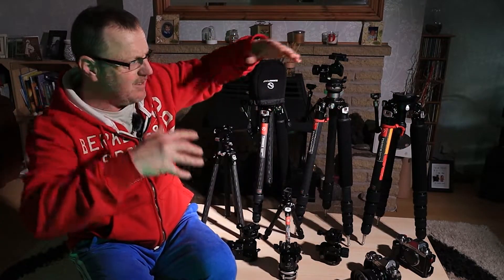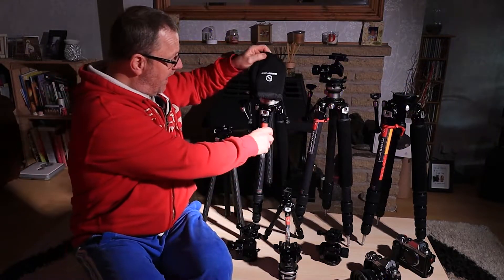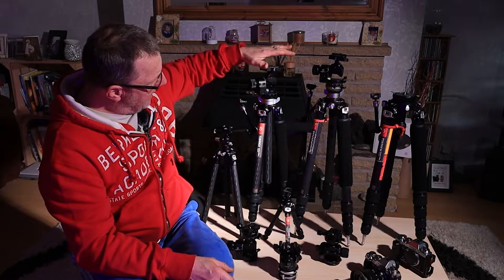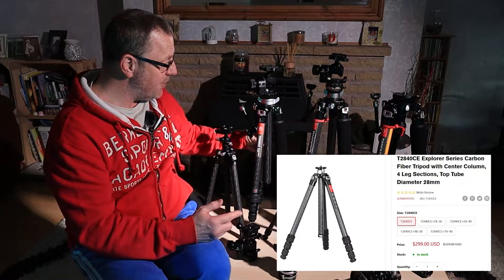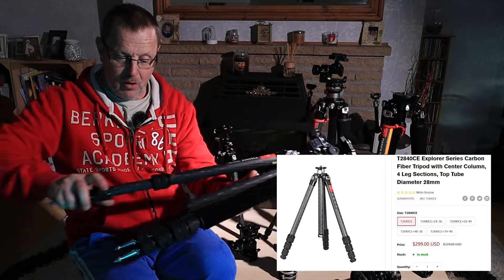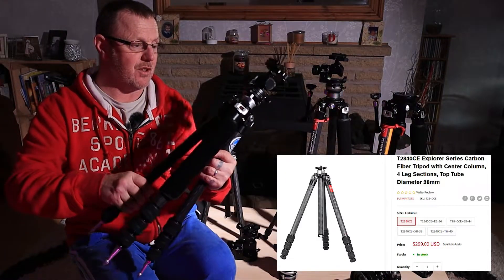It's definitely head high when spread wide, whereas the bigger one goes well above my head and I'm five foot eight. This is the latest version to the clan - so we've got daddy, mummy and little sister or brother. This one is the T284CO - the carbon fibre one again, exactly the same as all the others with a twist grip, all sealed and watertight. Even the feet have rubber rings on them as well.